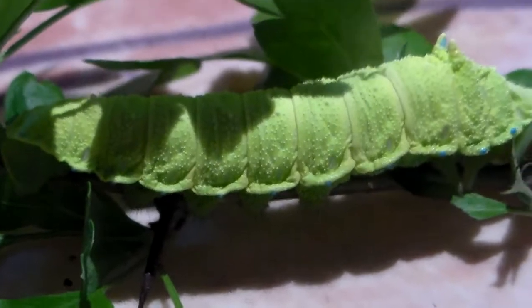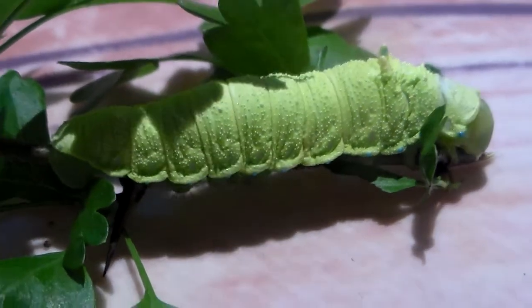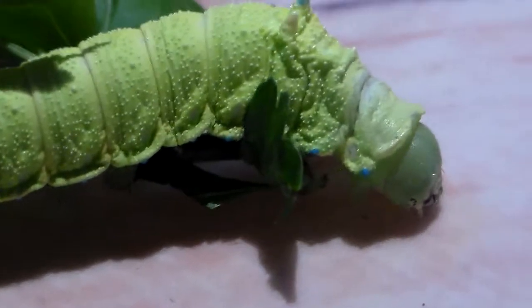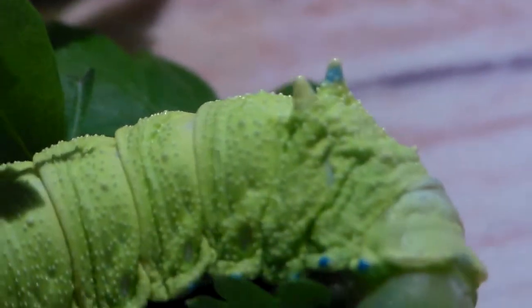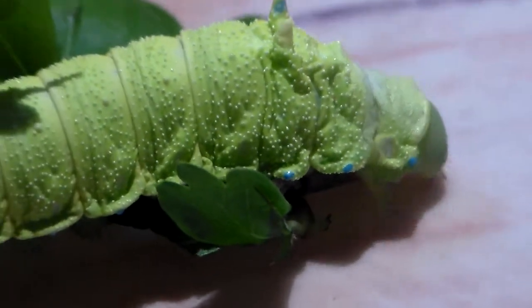This silk moth species overwinters as eggs. The actual moths emerge in autumn, late in the year. They pair and lay eggs, and the eggs just lie dormant until next spring. It has two nice protrusions here on its thorax, which are kind of cute. It's an interesting species.